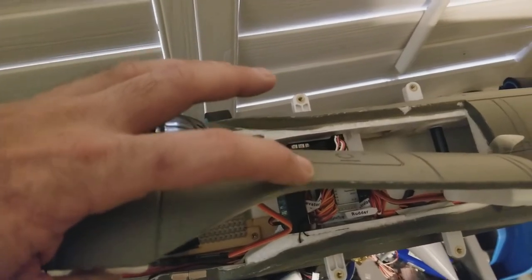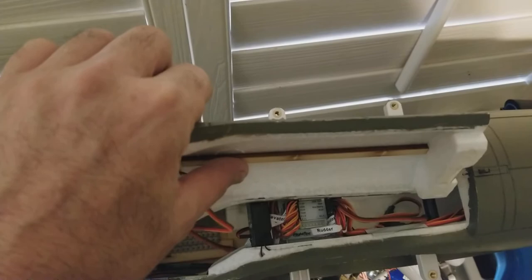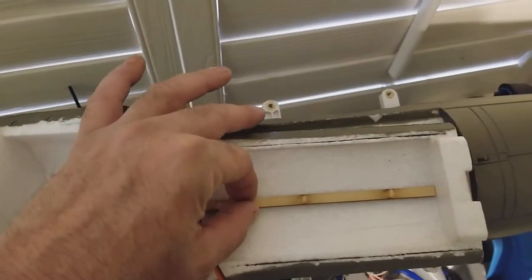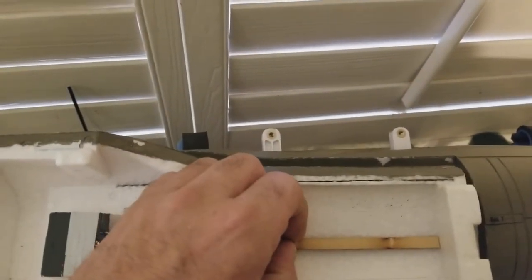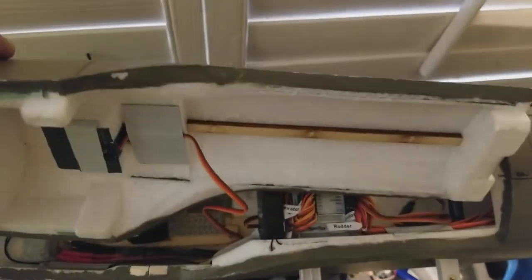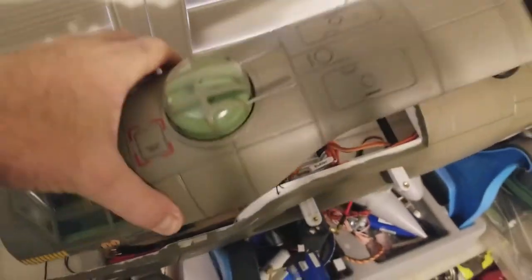This is a weak area right here that wants to bend, and this offers a little reinforcement but not a whole lot. If it was stood up the other way against the grain it would stiffen it better. I'm actually going to peel this one loose and stand it up 90 degrees the other way, along with my carbon fiber rods right there, to help stiffen this up.